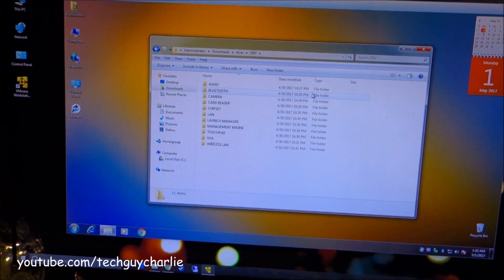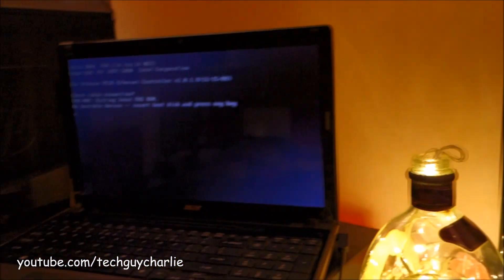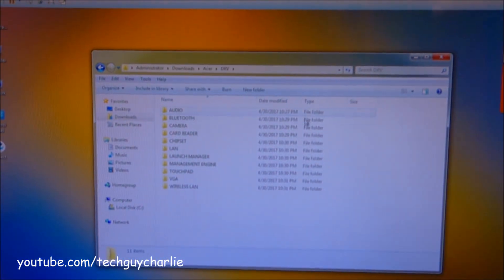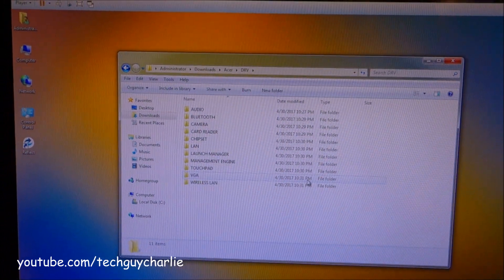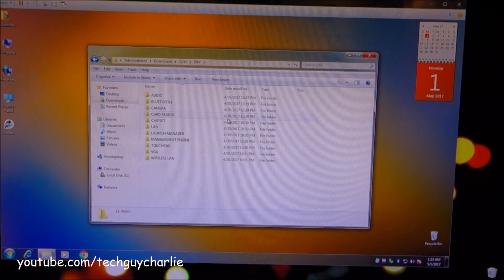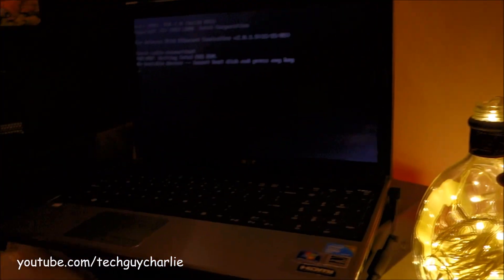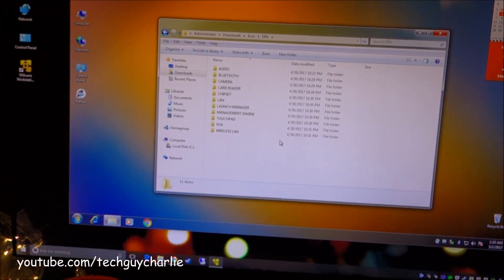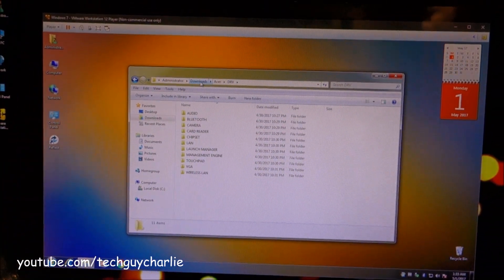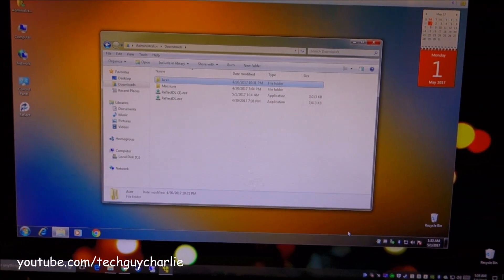One thing I'd like to point out is that you need to download the appropriate drivers for the computer which you're cloning onto. For example, I'm cloning onto this Acer laptop, so I have all the appropriate drivers for this particular model. You need to do this before you clone the operating system over, because otherwise the wireless or network card will not work on the laptop and you'll be stuck with an OS which has no external connectivity. Download these drivers beforehand before you begin the cloning process.